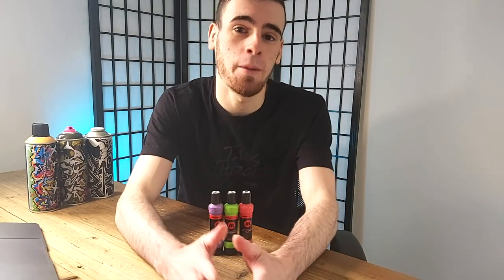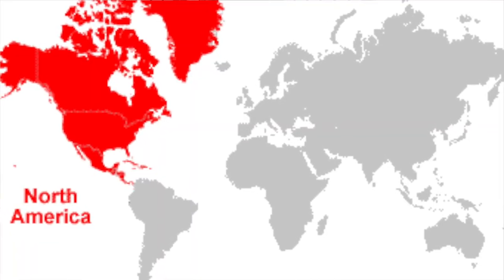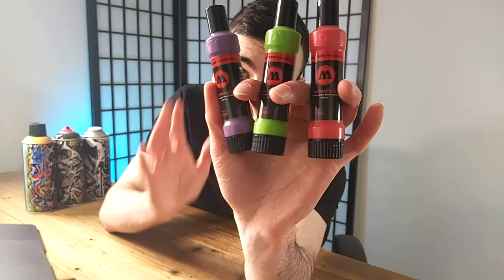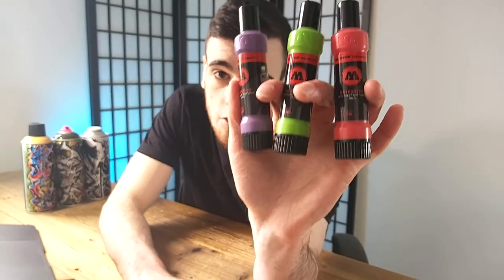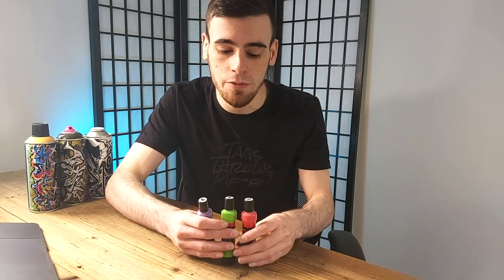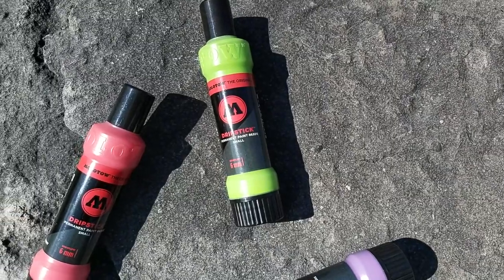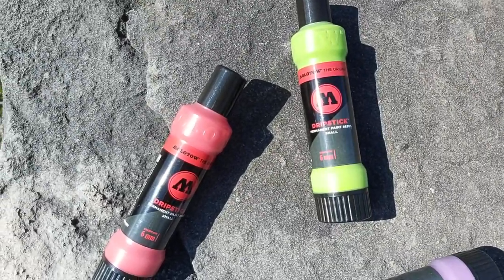Something great just happened for graffiti artists and graffiti writers in North America specifically, and maybe in the rest of the world too. Before a couple months ago, these Molotow Drip Stick Minis were particularly difficult to get on the large scale in North America. But now, BombingScience.com has started stocking all 13 colors of this 6mm super squeezy drip mop.